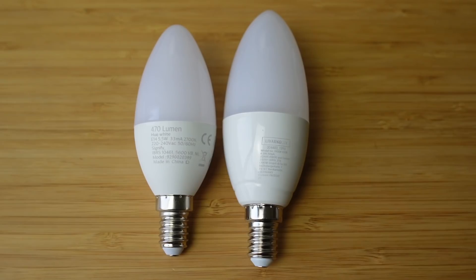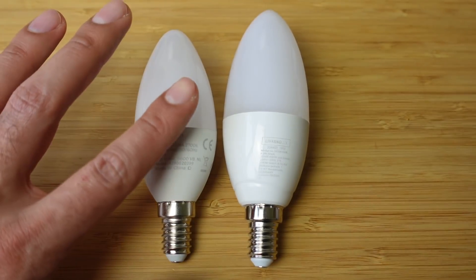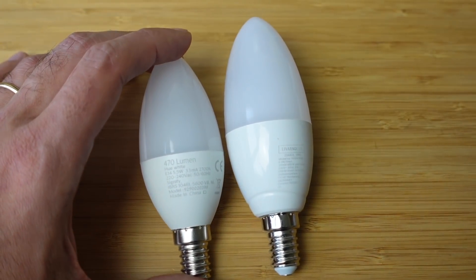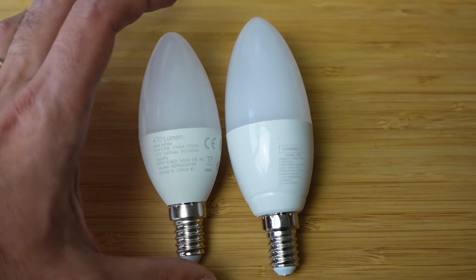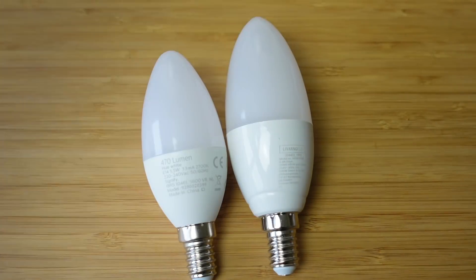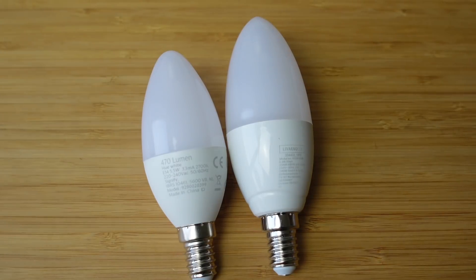Here is the bulb. I'll give you a comparison with the Philips Hue E14 — so we've got the Philips here and the Lidl one. It's quite a different size in the white part and the part giving out the light. The Philips version here is actually white-only, while the Lidl one has a full colour spectrum. The Hue colour version is around £50, whereas this costs just £9.99.